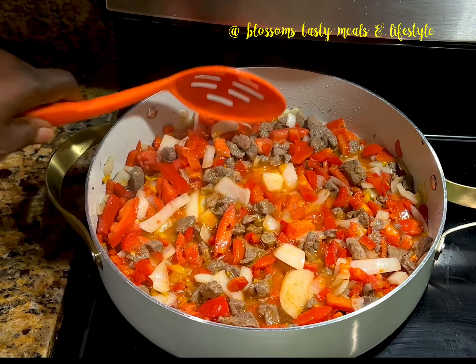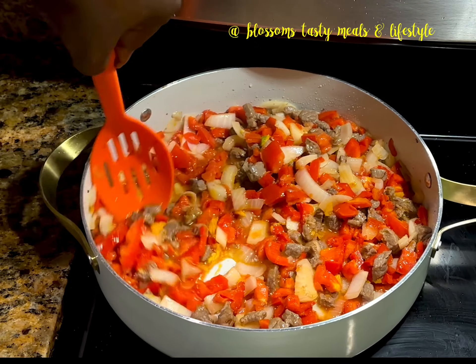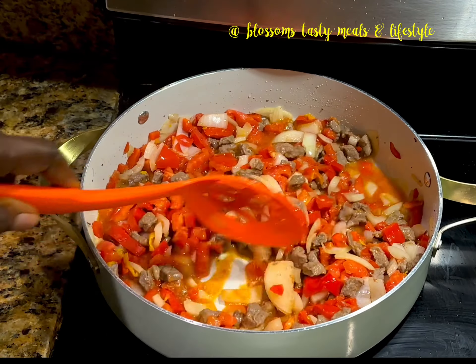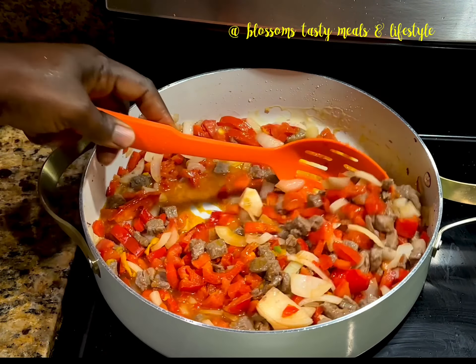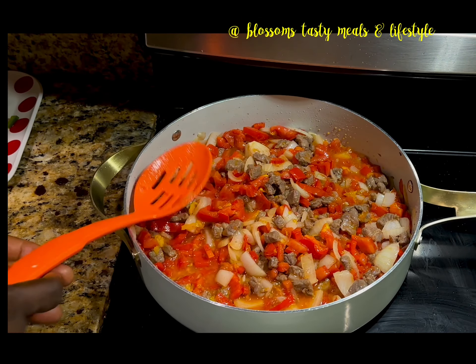I use minimal spices for this recipe. I like the combination of the taste of the peppers in this formulation — I do not add curry, thyme, and the other fancy spices that we use sometimes. Please feel free to add those to your own.